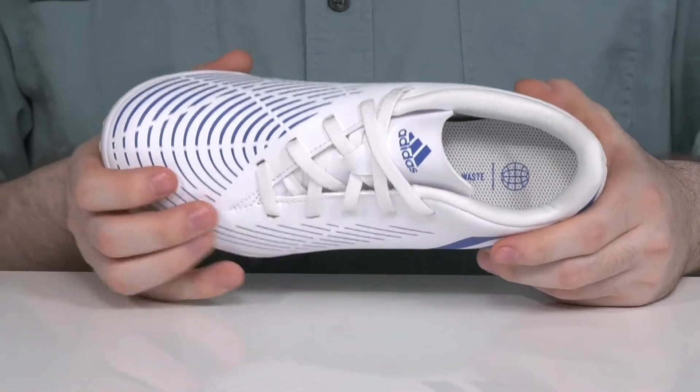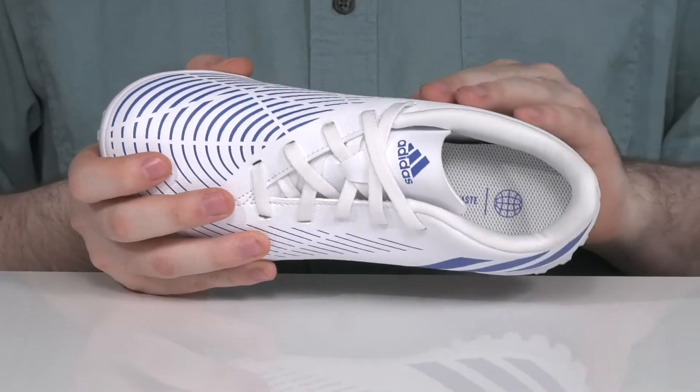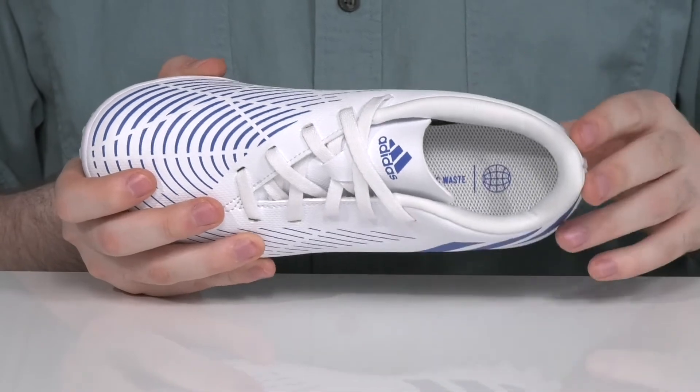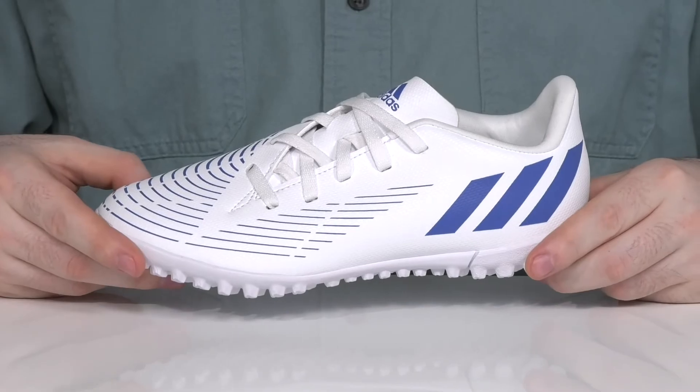The offset lace-up is going to make sure that it's secure, while the inside padding has extra security across their foot, especially in the heel. That comfortable foam is going to give it more energy return, and the footbed underneath gives it some extra comfort so they can stay on the go constantly.